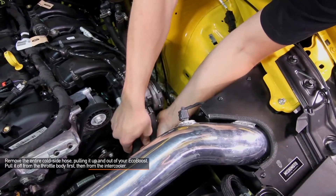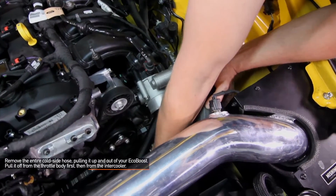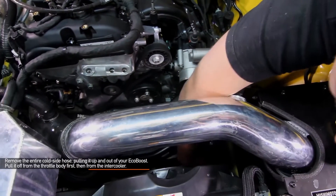Now we want to remove the entire cold side hose, pulling it up and out from your EcoBoost engine bay. It's easiest to pull it off from the throttle body first and then from the intercooler.